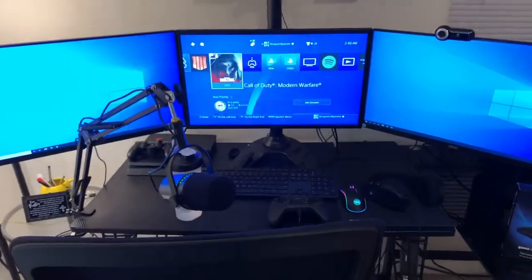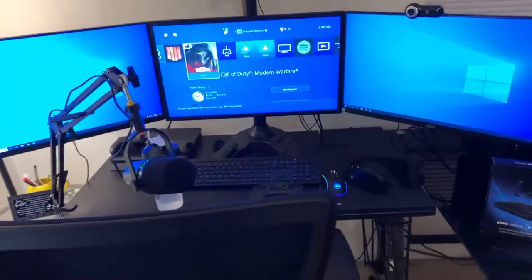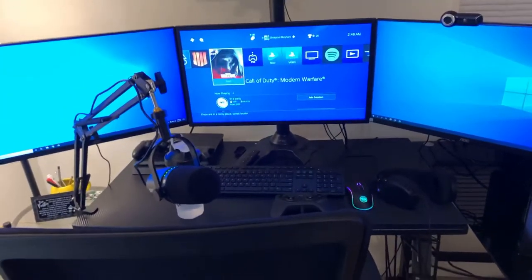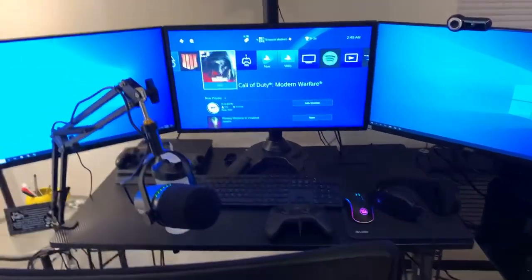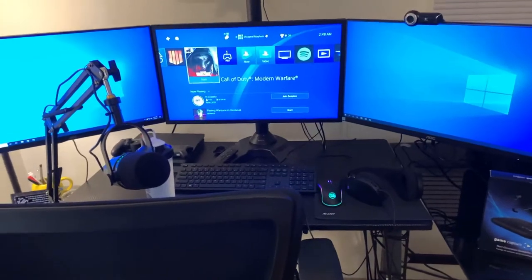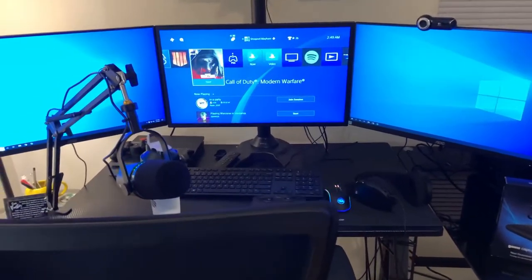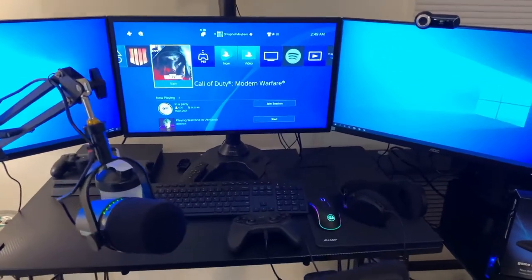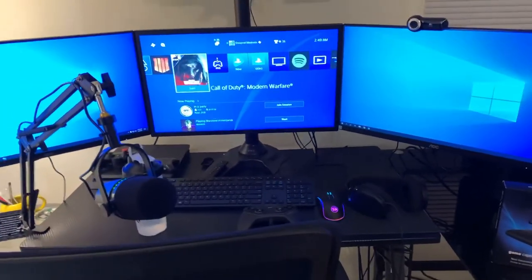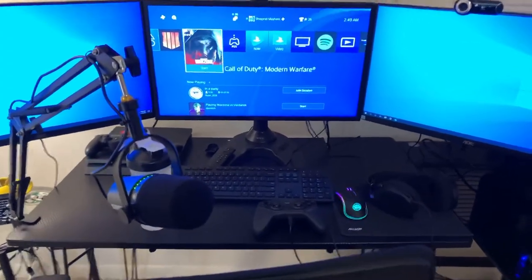Well, there you have it — I hope you enjoyed the tour of my streaming setup. As time goes on I'll be adding more things and probably taking some away as I keep growing. For those who may not know, I run my own businesses full-time, which is how I'm able to afford some of this more expensive equipment. All donations from my viewers are reinvested back into the stream — something I highly recommend doing when you start streaming.